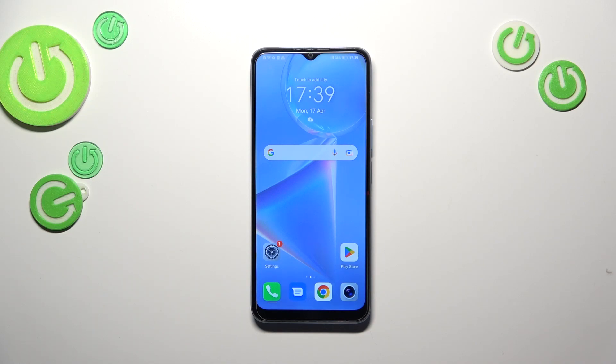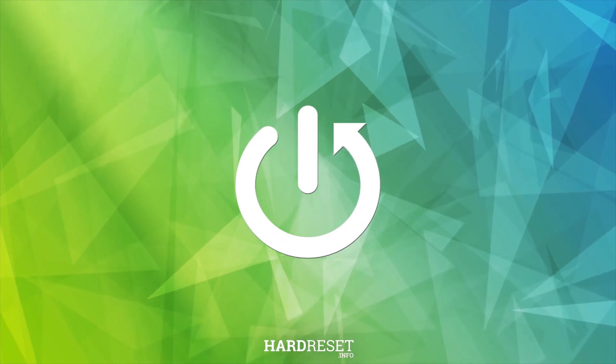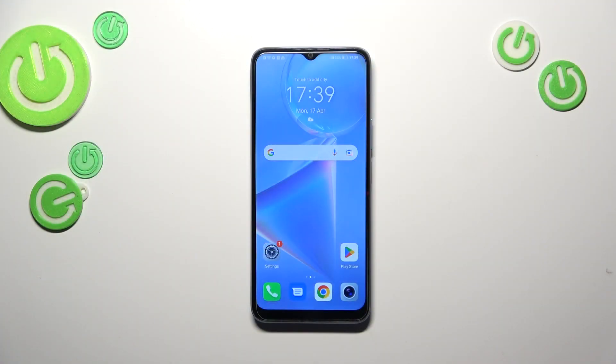Hi everyone. In front of me I've got the Honor X6, and let me share with you how to soft reset your device. The soft reset or force restart operation will be useful when your device has stopped working — I mean frozen — and it just doesn't respond to your touches.